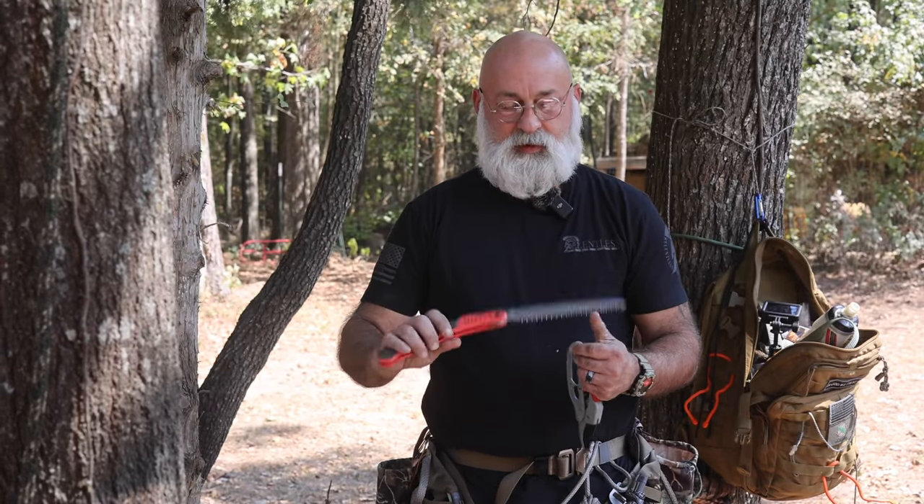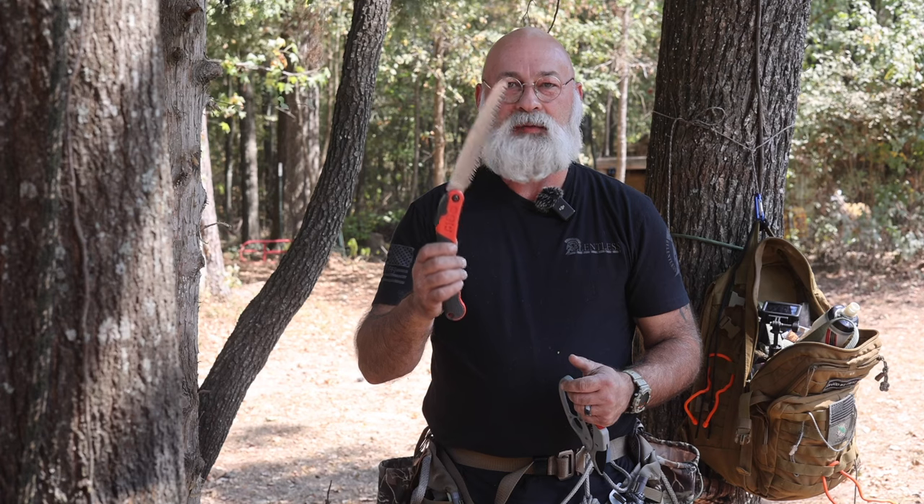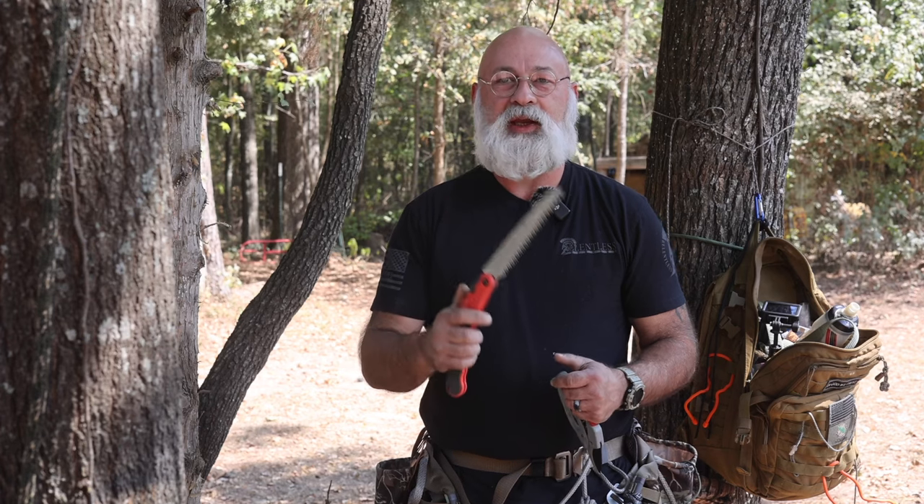One of my next favorite accessories — if you're in an area where you can trim limbs and stuff like that — the Silky makes a folding saw. I promise you, you can't beat Silky for what you get for the money. These are some of the sharpest saws money can buy and it just makes real easy work of cutting a little limb out of the way.